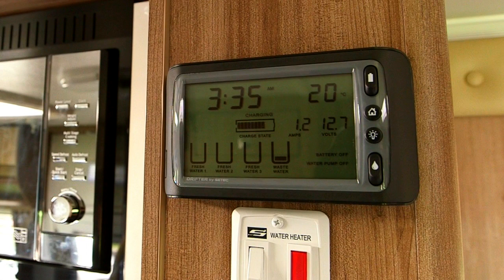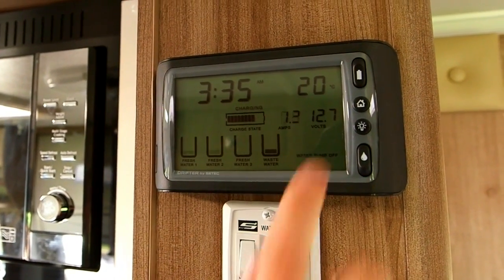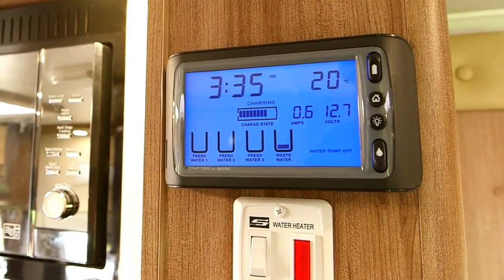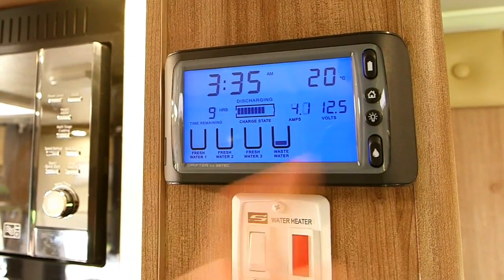If the battery is off, it will say in the corner of the screen 'battery off' and the water pump off. To turn on the battery, flick the battery switch down. The battery switch needs to be on to charge up any power source. The bottom switch is your water pump switch, which will turn on your 12-volt water power. Flick the switch down to bring up your tank water levels.